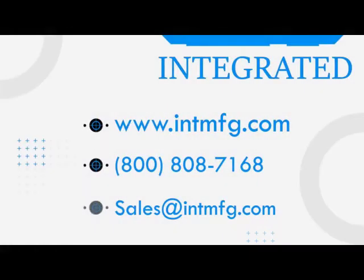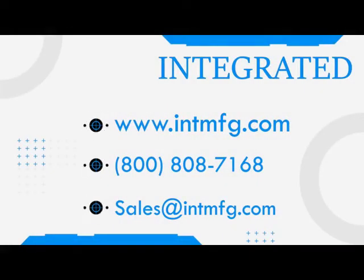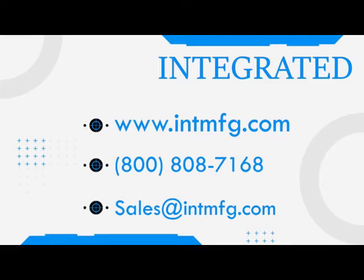If you have any questions, you can contact us at 800-808-7168 or you can email us at sales@intmfg.com. We look forward to assisting you with your manufacturing needs.